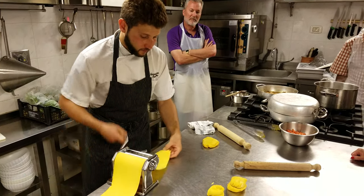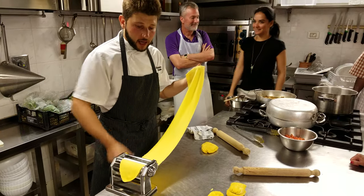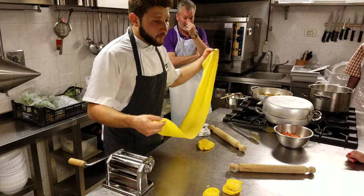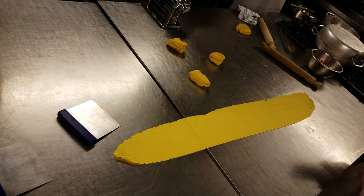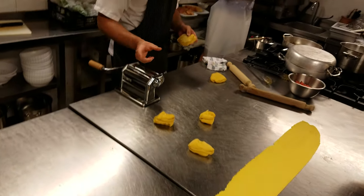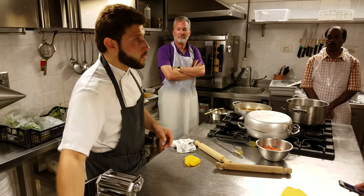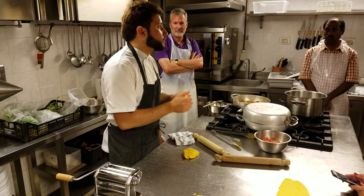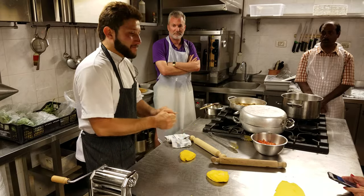On this machine, number six is the largest level and number one is the thinnest level. We won't talk about numbers because if you go home to a different machine, the numbers may be inverted. Here we're doing 6-3-1. If you are at my house with my mother's machine, you would do 1-3-6.